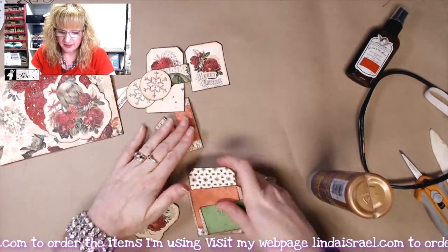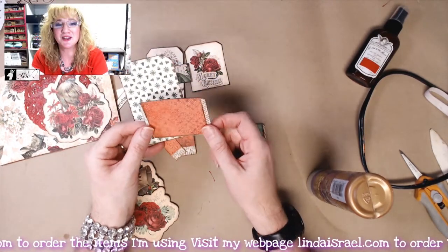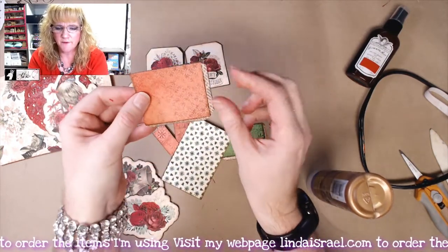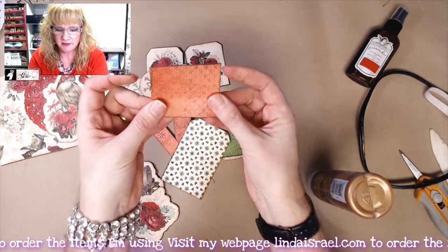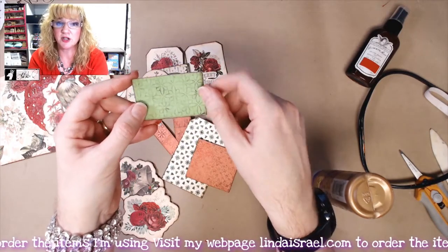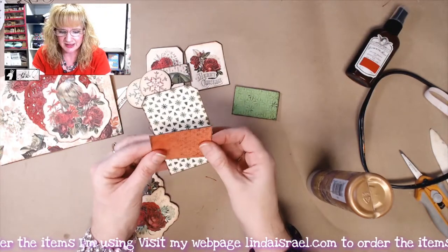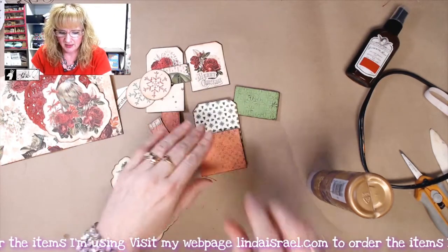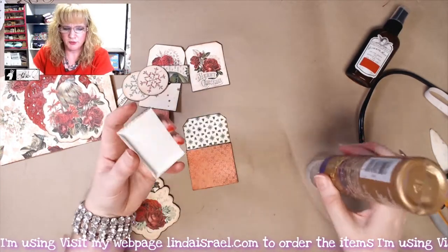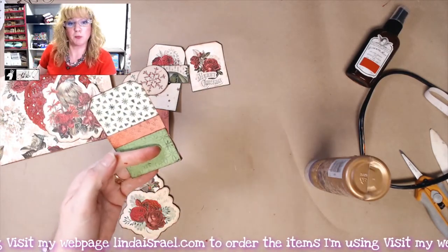We've got in this kit a little pocket element. Norella's made this to be a two-layer element — you've got this little pocket piece that has little tabs on it, so you'll fold those back. I've gone around the edges with distress walnut stain. We'll glue this together, laying one on top and gluing these little tabs to the tag base. I'm going to set this aside for a moment to dry with an acrylic block on top.